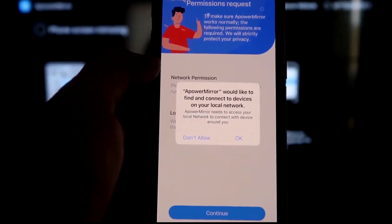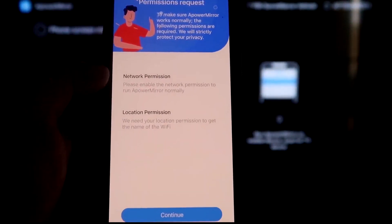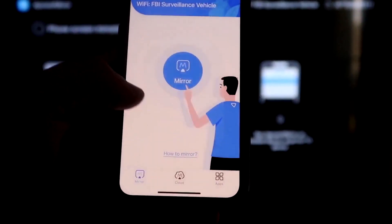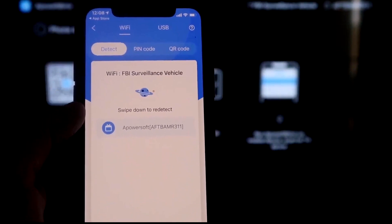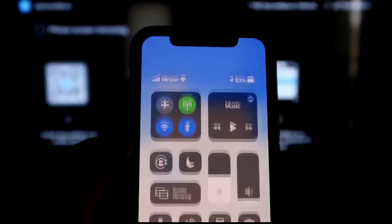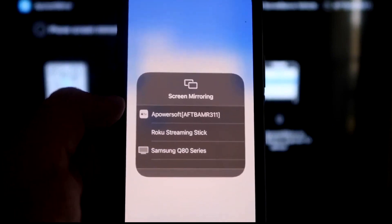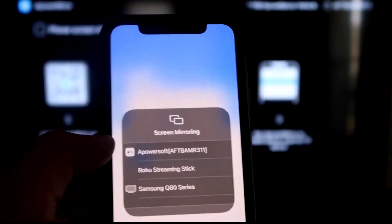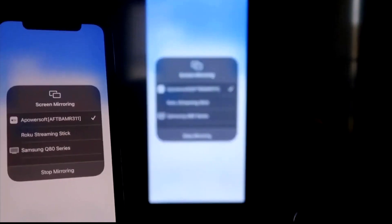Open the app on your iPhone. When asked if A-Power Mirror can find and connect to devices on your local network, click OK — both devices must be on the same Wi-Fi. Allow network and location permissions, then click Continue and Allow While Using App. Once it recognizes the Wi-Fi connection, tap the middle Mirror button. It'll search and find A-Power Mirror. Swipe down from the top right corner of your iPhone, tap Screen Mirroring, and select A-Power Soft at the top — that's the app talking with your Fire Stick. Tap it and you're now mirroring directly to the TV.